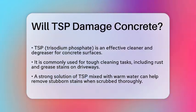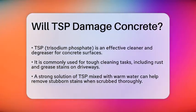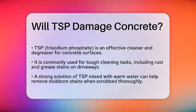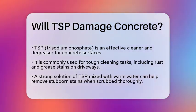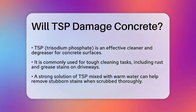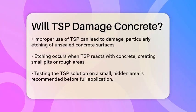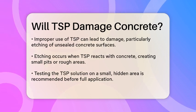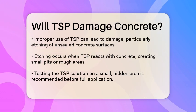TSP is a highly effective cleanser and degreaser, often used for tough cleaning jobs on concrete among other surfaces. However, it's important to use it carefully to avoid any potential damage. When used correctly, TSP can be very effective in cleaning concrete. For example, if you have rust or grease stains on your concrete driveway, a strong solution of TSP and warm water can help scrub away these stains. You would scrub the surface thoroughly and then rinse with clear water.